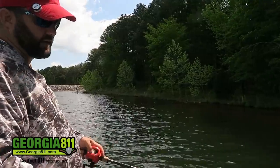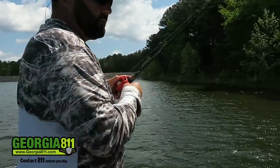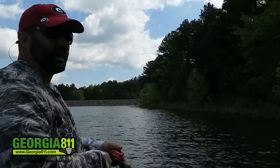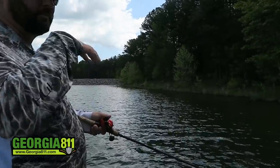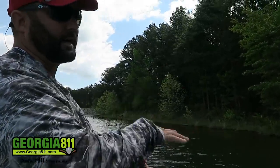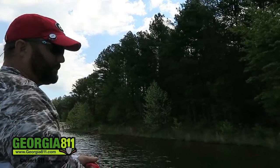I just switched to a bait that dives a little bit deeper. The 13 Fishing Scamp dove one to three feet, and this one dives three to five feet. I didn't catch that fish until I was out in about four and a half feet of water. You want to make sure your diving depth is a little deeper than the bottom — if you're hitting the bottom like I am right now, that's what you want. If you're not hitting the bottom, change to a deeper bait.